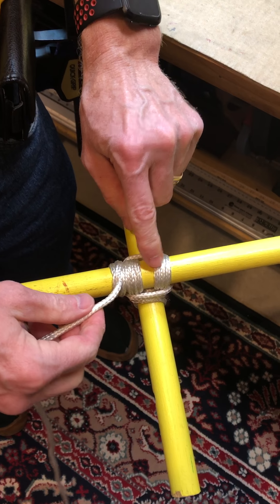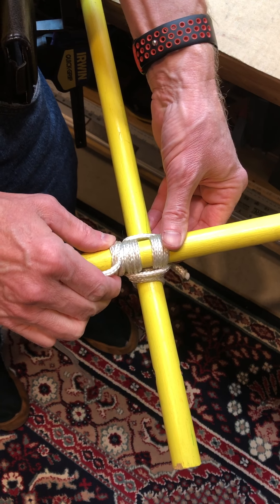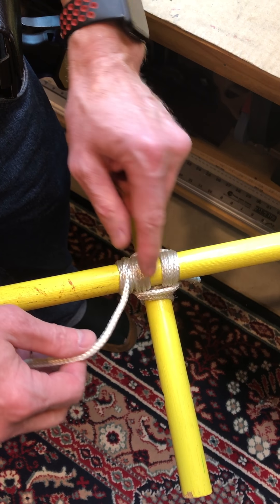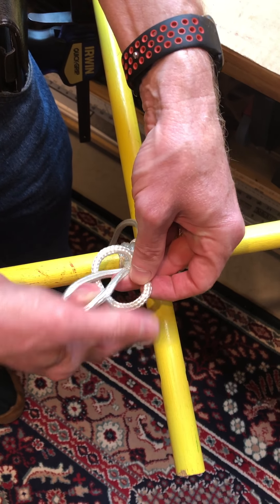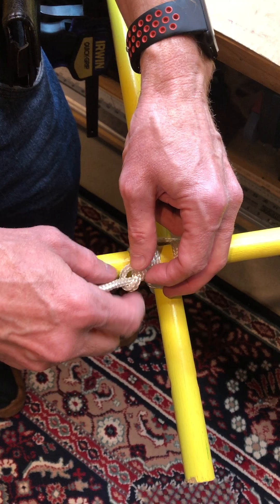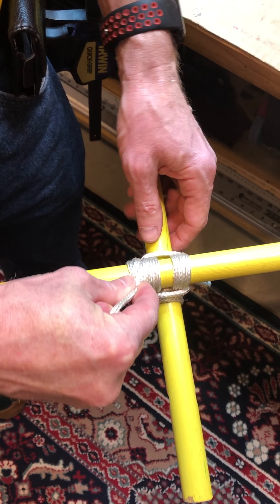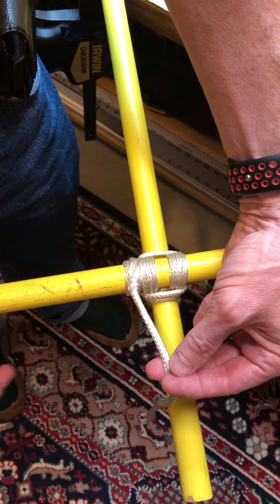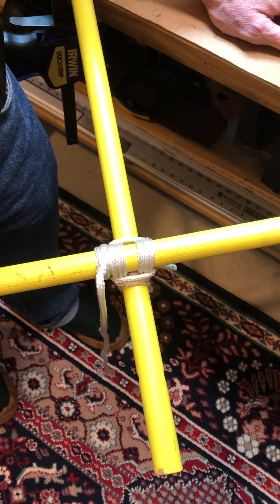That completes the lashing. But if you are tying, for example, a monkey bridge or a tower, and you want to make really, really sure that this lashing never comes undone, you can do something called a stopper knot — just a simple overhand knot. You run it down to the top of your clove hitch, then clip it with scissors and fuse the end, and that lashing will not come down. The only way to get it loose will be to cut it with your knife.